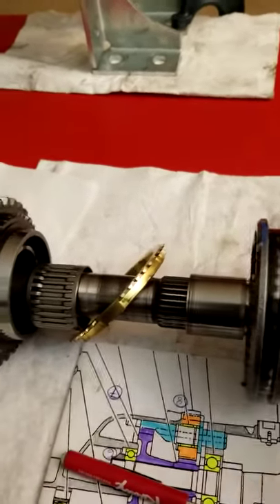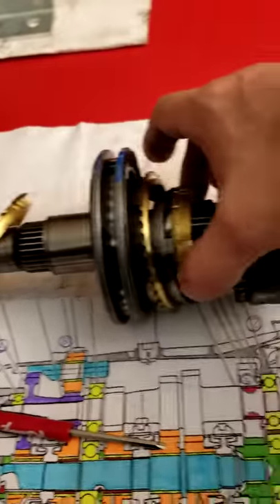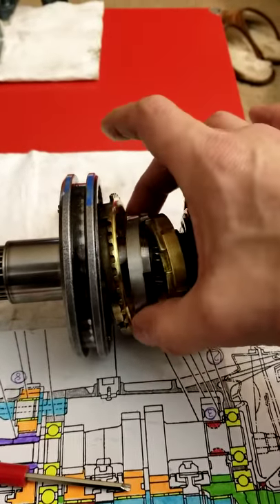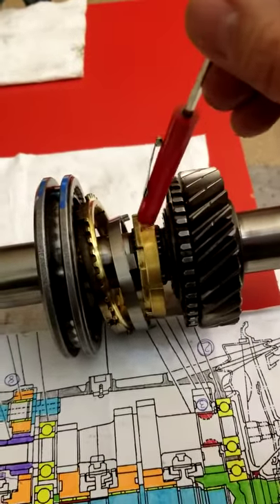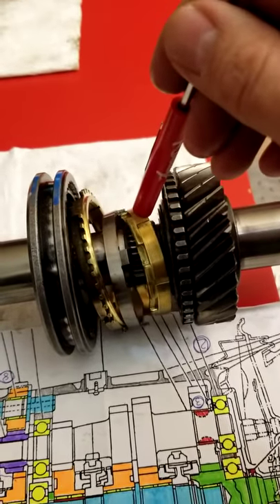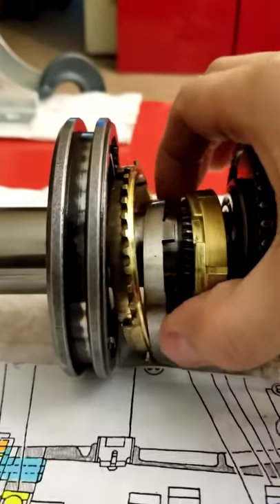How do you put it together? Very simple — just by finger. Pay attention to the synchro. The synchro comb already pre-assembled is very easy. It has a caution you have to take when you put it back together: just clean it and put some oil — not just regular light oil, but assembly oil — then put it back together.